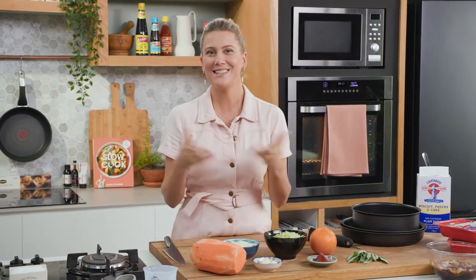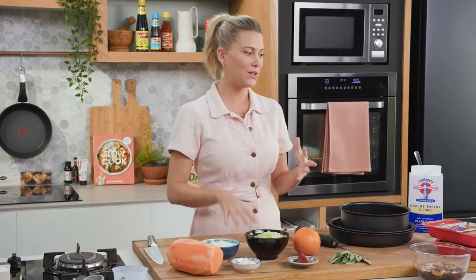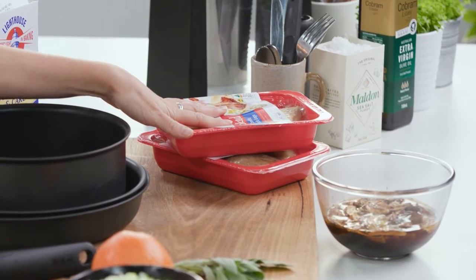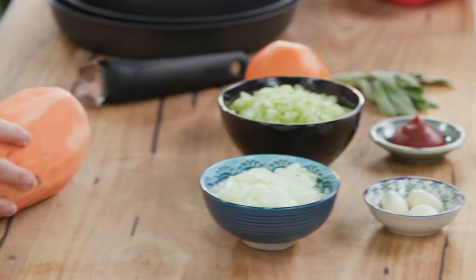In France there's no such thing as a shepherd's pie but there is a parmentier. Essentially it's a meat stew with a delicious mash on top. I'm going to change mine up today by using some confit of duck and instead of classic potato I'm going to add a sweet potato mash on top.